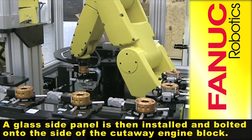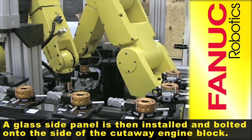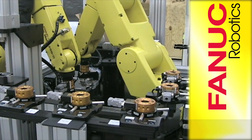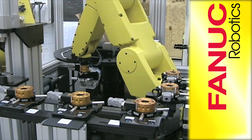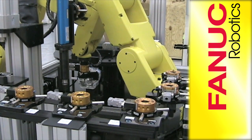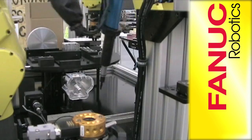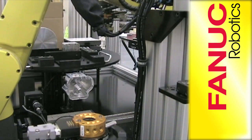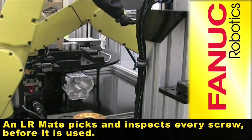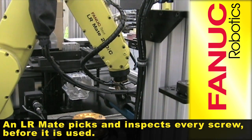A glass side panel is then installed and bolted onto the side of the cutaway engine block. An LRMate picks and inspects every screw before it is used.